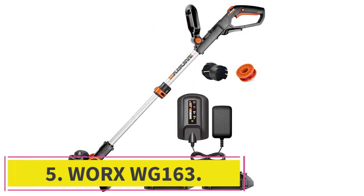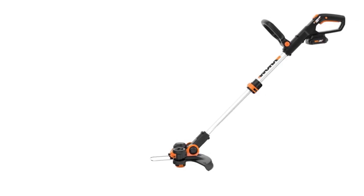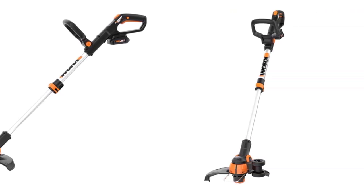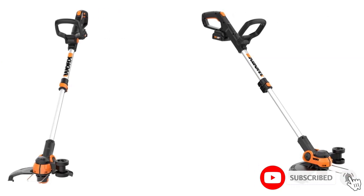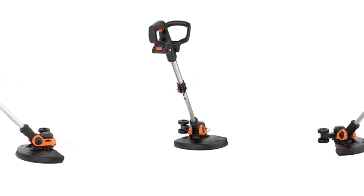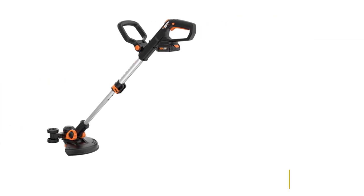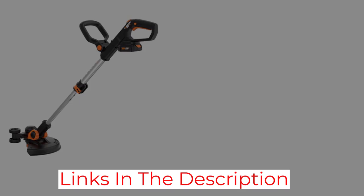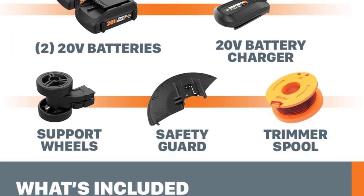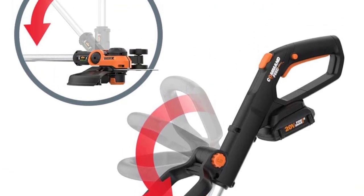Number 5: the Worx WG-163. The battery-powered Worx WG-163 has plenty to offer with its rubberized wheels, adjustable space guard, commander feed, and tilting head. While automatic feeder systems save you from pausing to replace the line, they aren't always accurate. Instead, the WG-163 features a commander feed system — simply press a button to replace the line. The rubberized edger wheels make edging a breeze, and the adjustable spacer guard protects flowerbeds from the trimmer. You can also adjust the head up to 90 degrees for optimal control in hard-to-reach places.